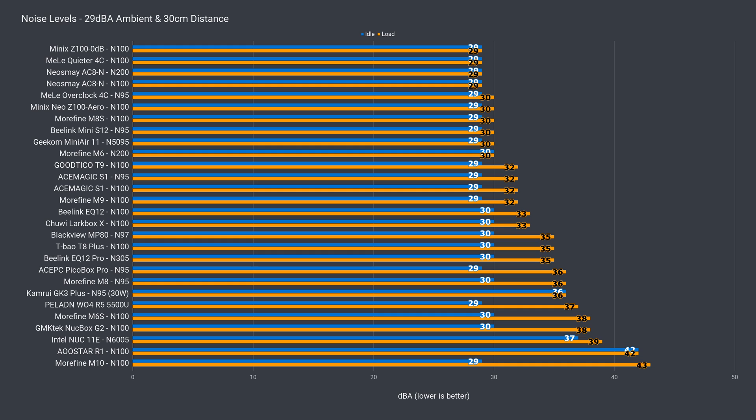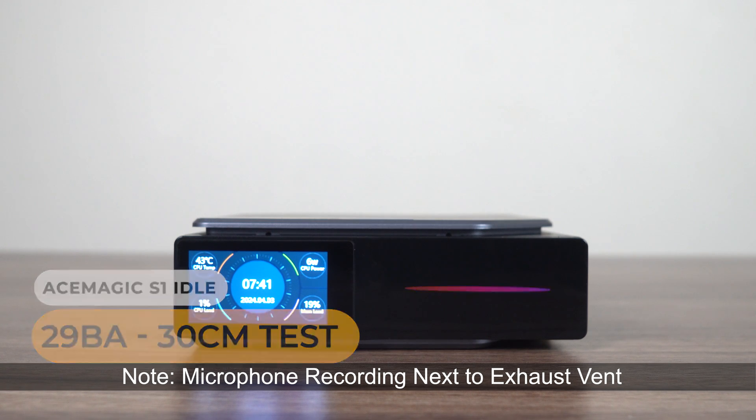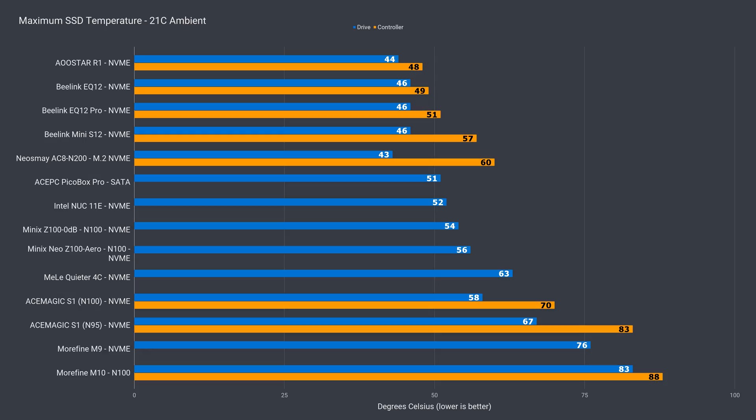This low temp also comes with low fan noise. It's not the quietest out there, but still impressive when taken together with the CPU temp. Max temperature didn't reach as high as the previous S1, but allowing some airflow in a future revision would definitely help, as would a heatsink.